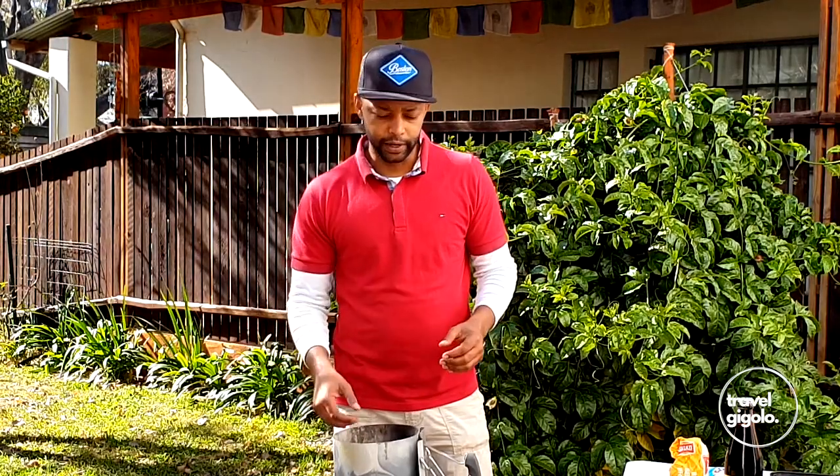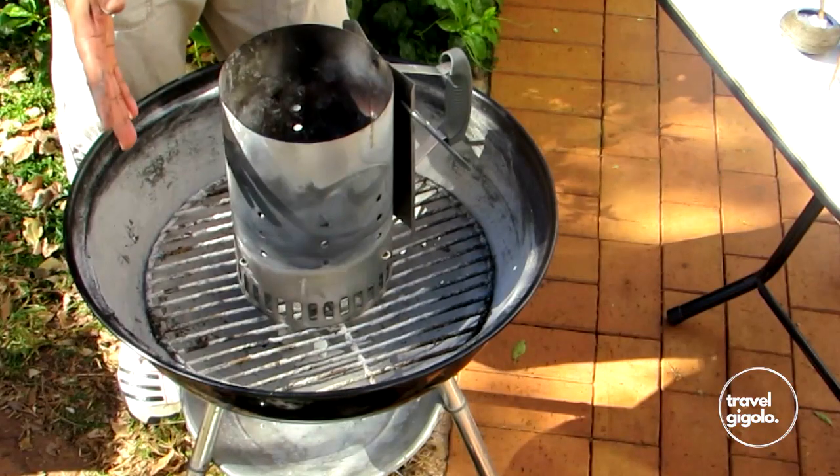We have a Weber braai and we use a Weber chimney as well. Weber is a really great brand — it's really sturdy and hardy and I've had this braai for quite a significant amount of time, but there are many other great kettle braais out there as well. Using a kettle braai is ideal for this because you can close it, and that gives an oven effect, which is what you need to bake the bread.